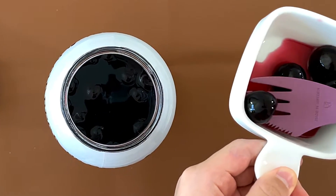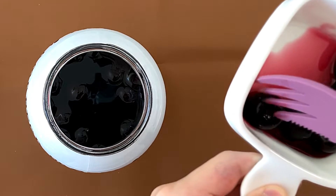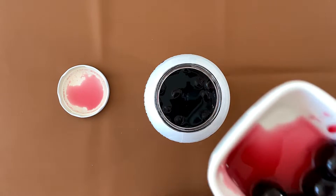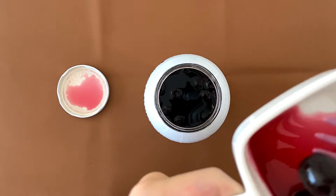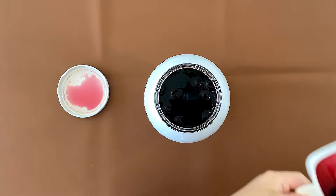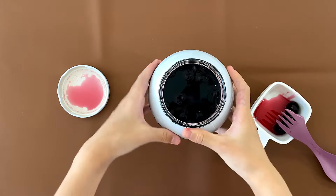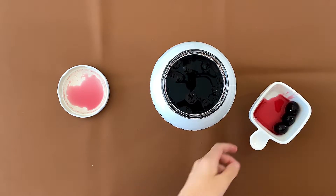These are cherries — my dad took them out. They are pitted, so there are no seeds. That's good because the last thing you want is a cherry with the seed in it. How much sugar is in this thing?